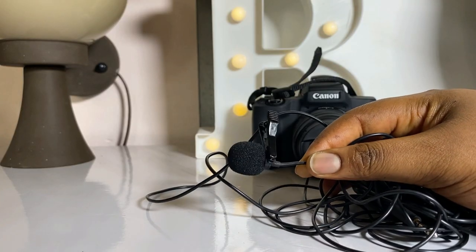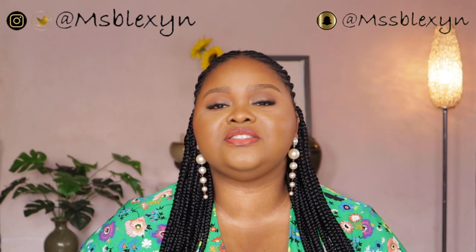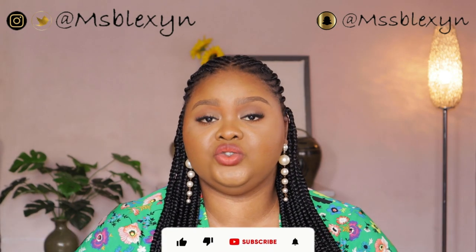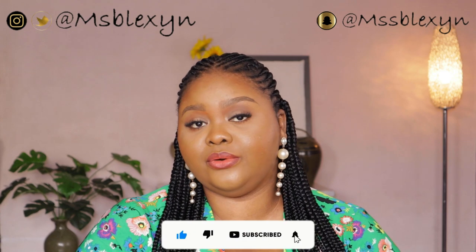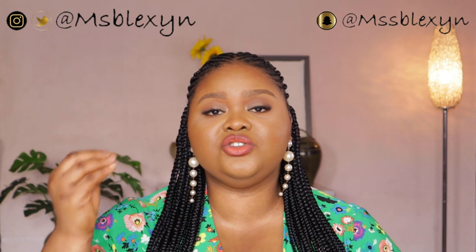Moving on to audio — audio is so important to me. Right now I'm still using my Boya lavalier mic. The quality of this mic is honestly perfect and it is very affordable. I also have a dual-mic version that I got because I intend to have more guests on my channel. For my phone audio, since I use the iPhone 11 Pro Max, I just talk directly to the phone because it has a really good internal mic. You don't have to get an external mic for your phone.